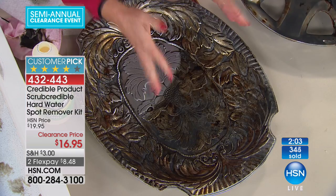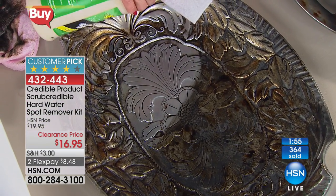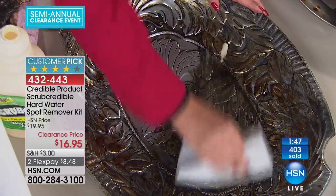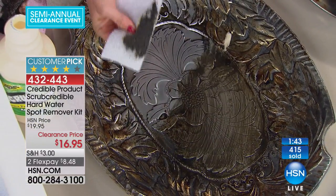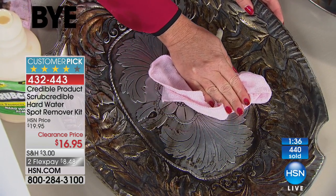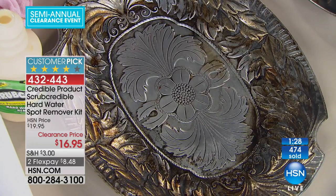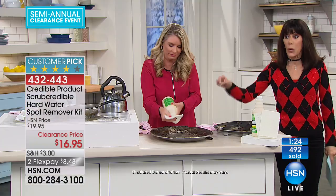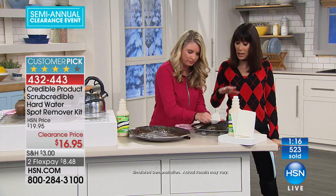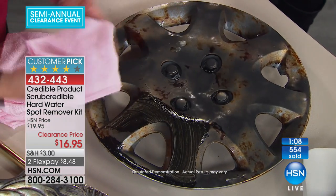I want to come back to this platter — it's mine and it's been passed down. Look at all the different cracks and crevices. You just put a quarter size in there. I don't want to have to grab a toothbrush and get into those lines and crevices — this does the work for me. Watch this. That is night and day. You go to yard sales and see pieces people throw out because they just can't clean them. Over 500 gone, and when they're gone, they're gone — this is the end of these products.